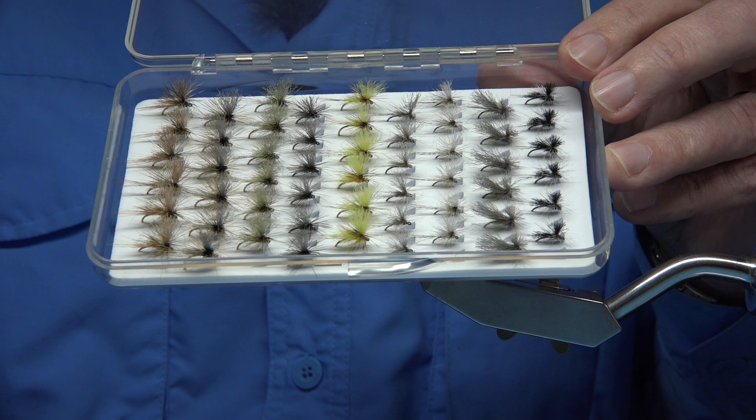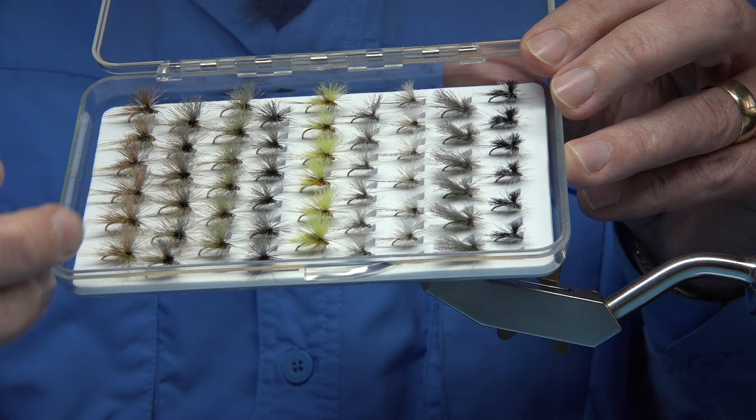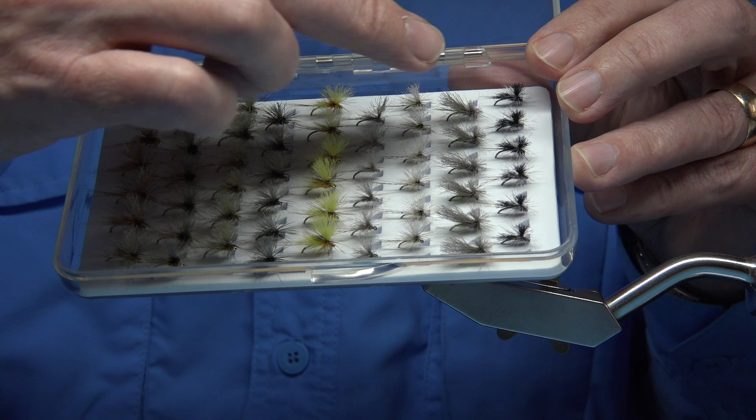And then this grey fly here — this is a Granum, it gives an impression of the Granum, which is due at the end of this month, end of April, beginning of May.